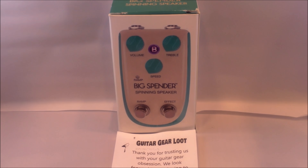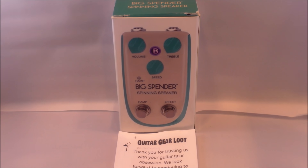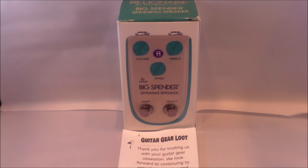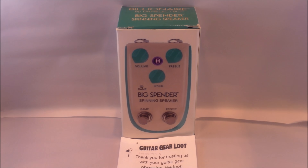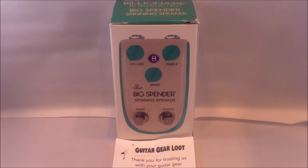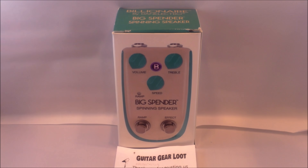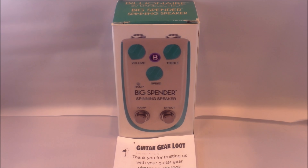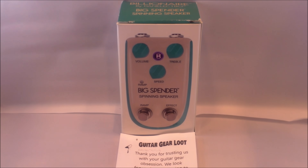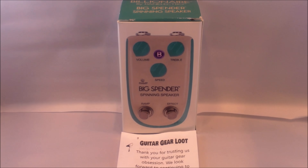Welcome back everyone. I'm back here at Guitar Gear Loot to show you what we had for the $50 pedal loot box for February 2020, continuing on from all the great feedback that we got from the January 2020 loot box. We went ahead and added another one of these Dan Electro Billionaire pedals.